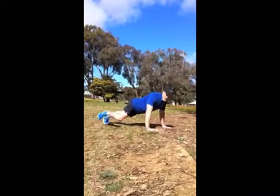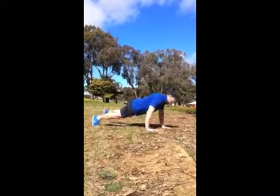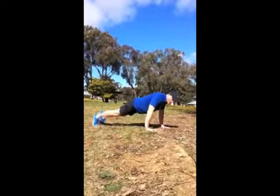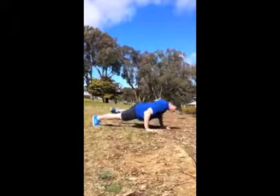We now bring the leg up to the elbow, alternating between sides. To combine it with the push-up, we come down and up at the same time as we bring the leg up.